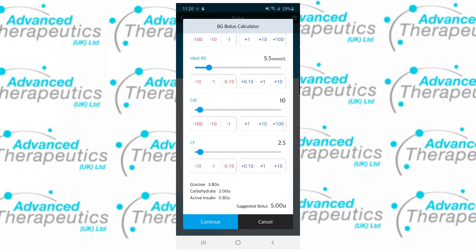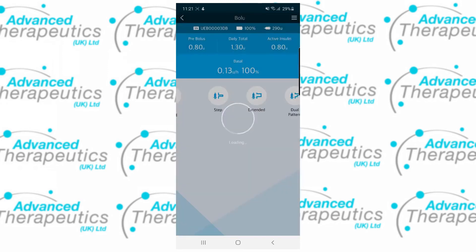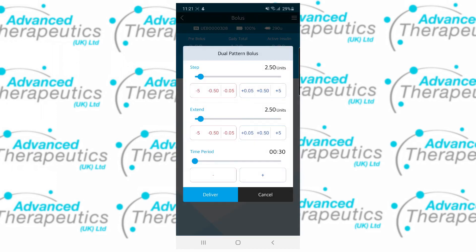Down at the bottom of the page you'll see a split of the dose as well as the suggestion given. Tap continue to move forward and choose how you'd like to deliver that bolus. With the dual pattern bolus you can decide how much is given instantly and how much is given as an extended, again setting the time period to your liking, all the way up to 8 hours.